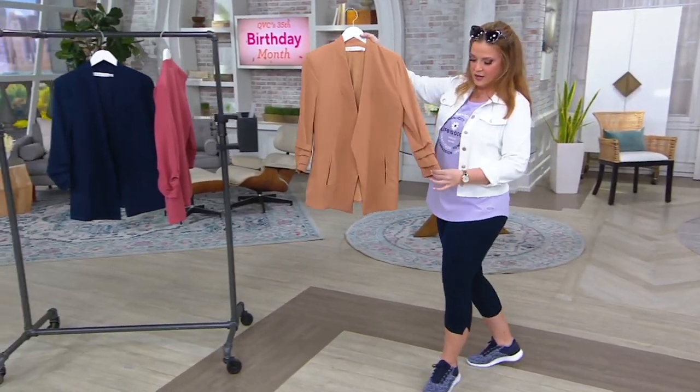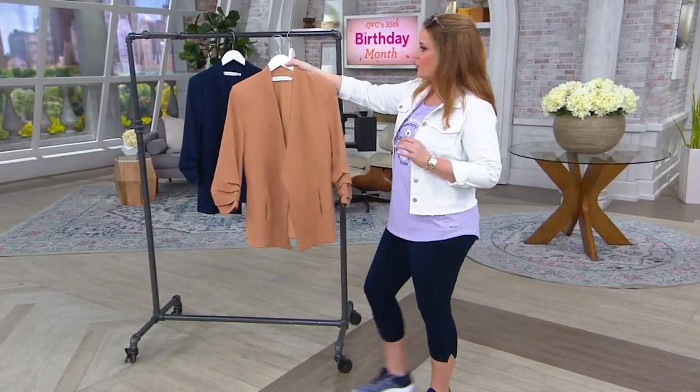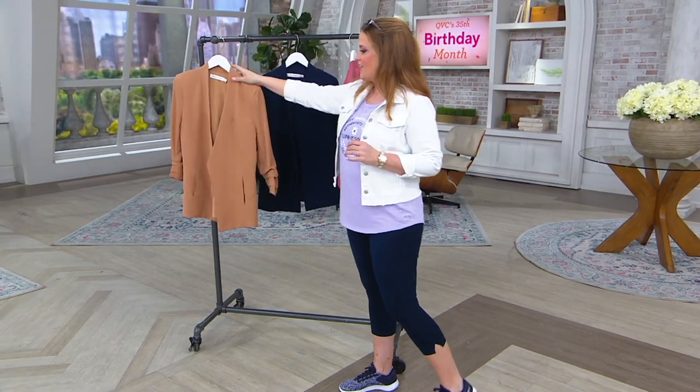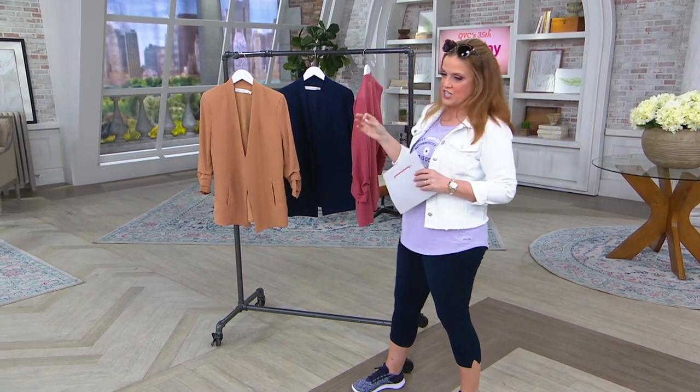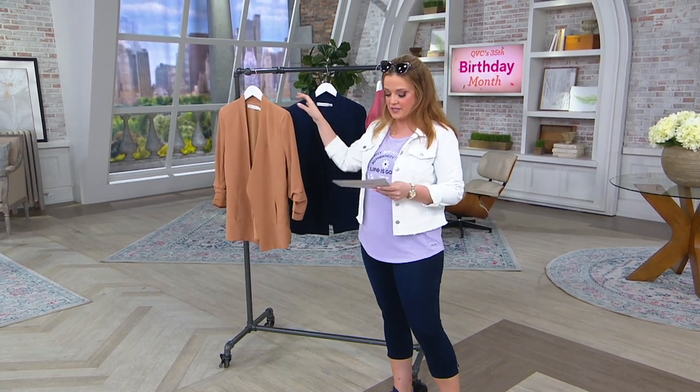It has a little ruched sleeve to it — you see how it's already tucked up there? So this is the world of Bishop and Young. You get that gorgeous, polished, tailored look without a huge price tag.